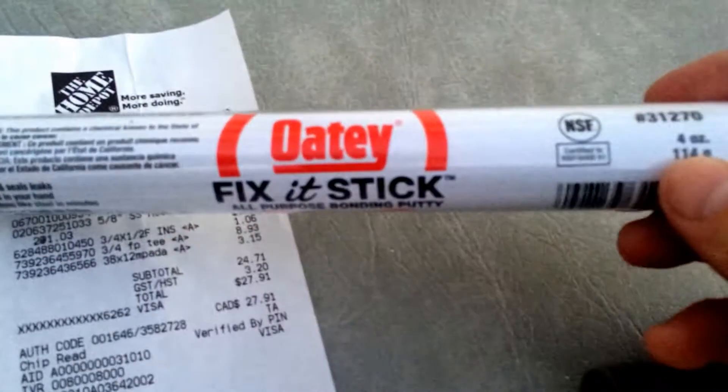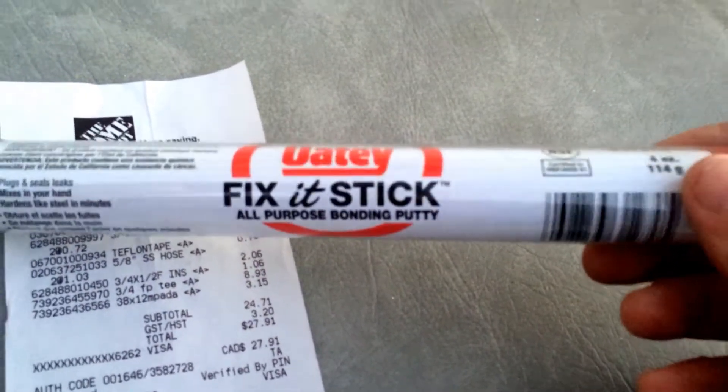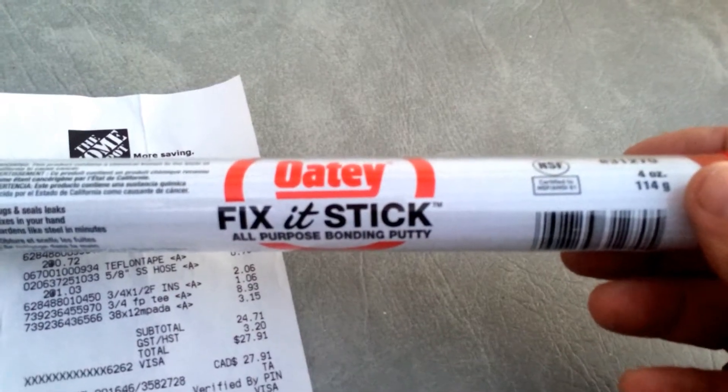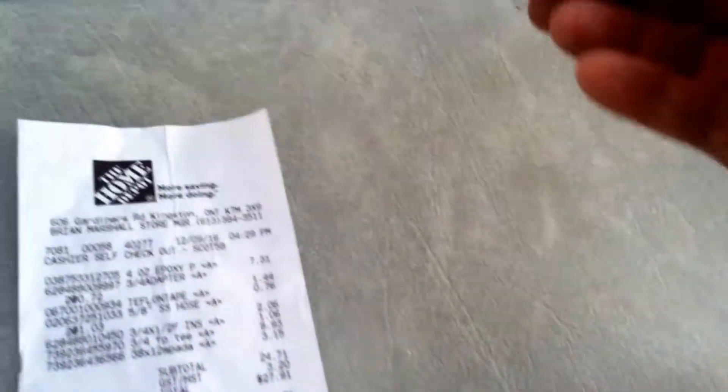Disregard the first item at $7.31 — that's this putty which I'm going to use. I'll do another video showing how I fix the cover of my heater instead of buying another one for $400 — this is Canada, Canadian prices. Can't buy a replacement cover.